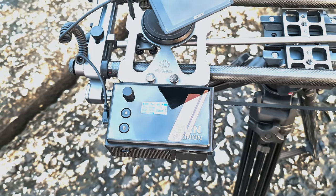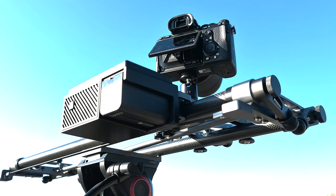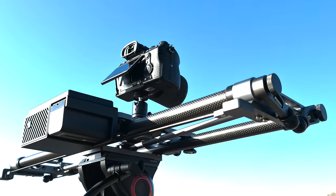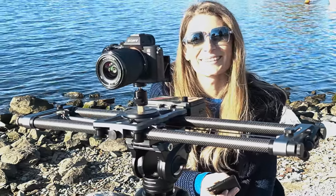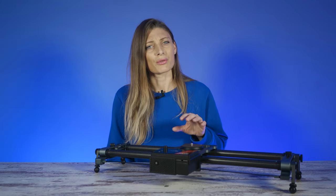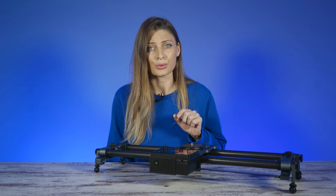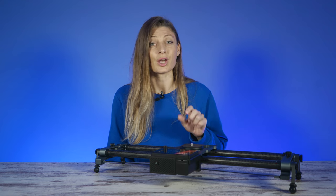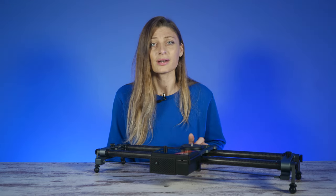The camera slider fits multiple photography equipment such as DSLR cameras, DV, video cameras, and cell phones. It has multiple 1/4-inch and 3/8-inch screw holes on both sides and the middle, so you can use the slider on the ground. You can also connect via ball head or camera tripod to support video shooting with multiple angles or directions.